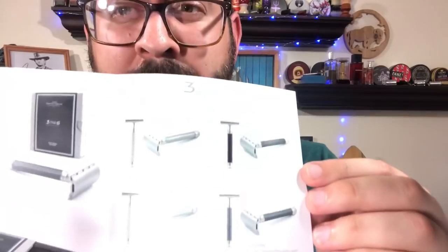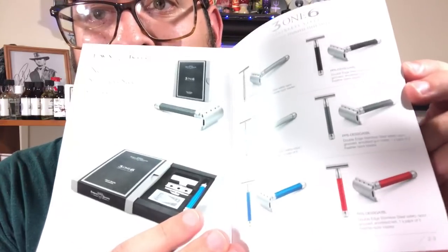316. Got a little pamphlet material in here. Precision Stainless Steel Double-Edge Safety Razor. Looks like it comes in blue, gray, red — looks like silver, black — kind of showcasing some of those options there. Pretty cool.